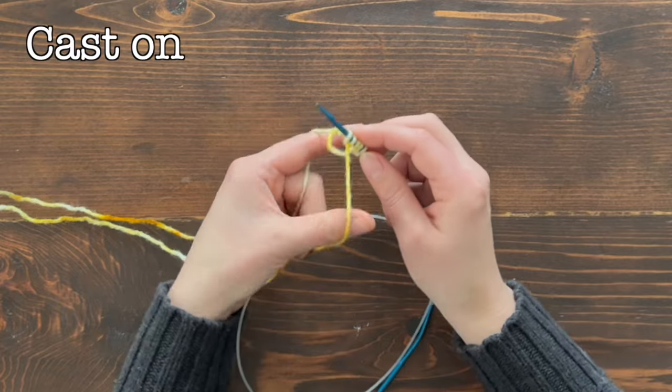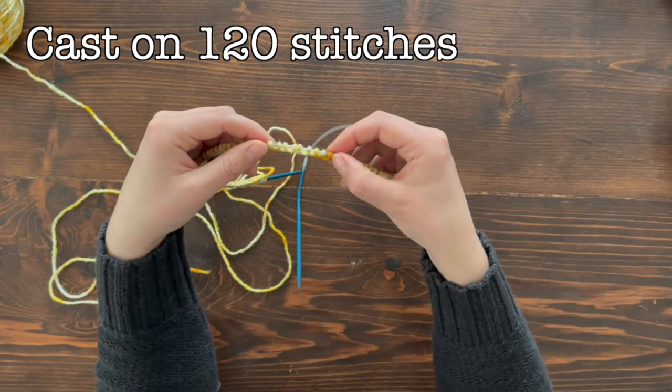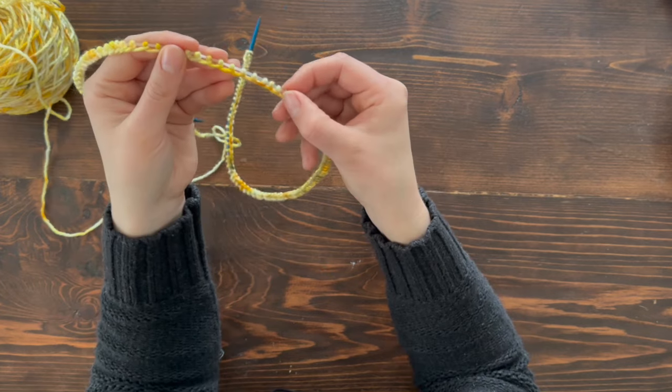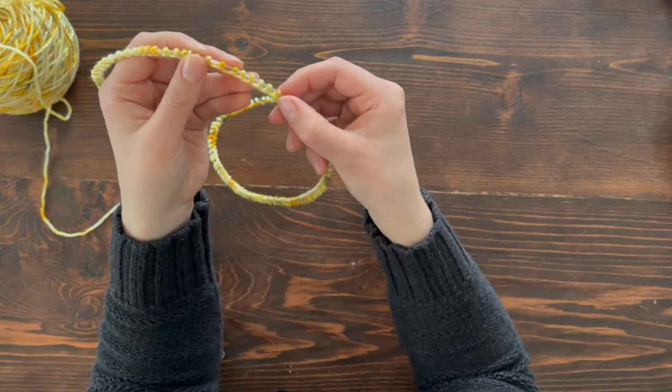For today's pattern we're going to cast on 120 stitches. Sometimes I like to cast on a bunch of stitches and then go back and start counting. When you do go in to count all your stitches, count them twice just to ensure that you have the right number. It can be easy to get lost as you're counting and miscount.